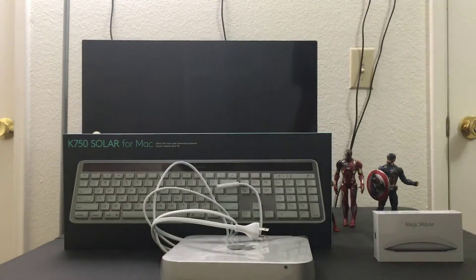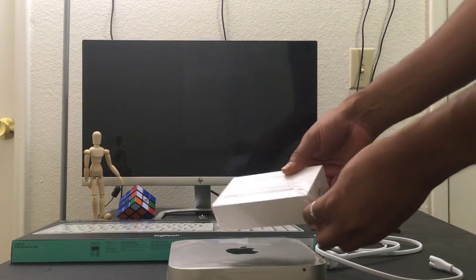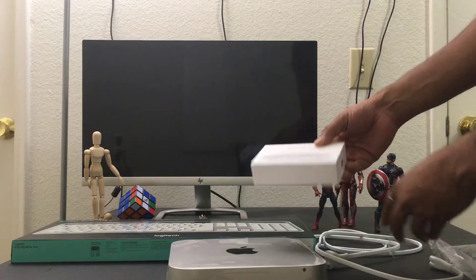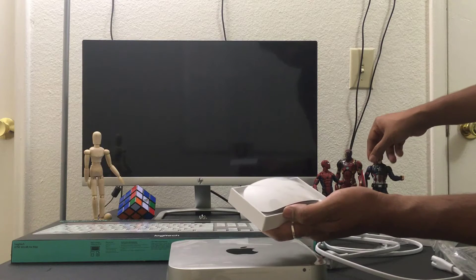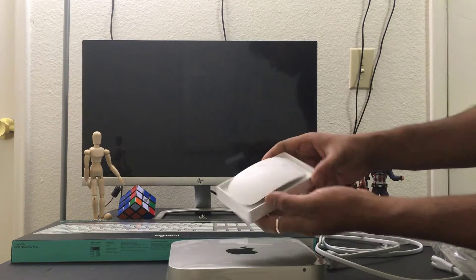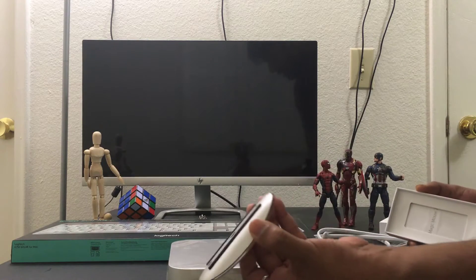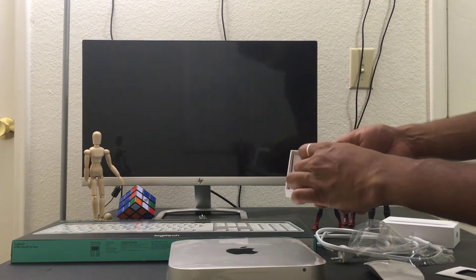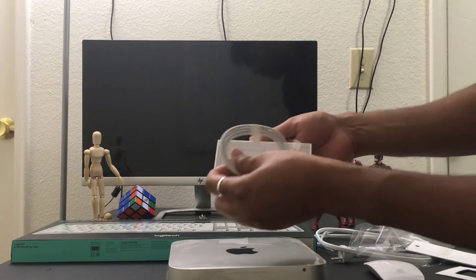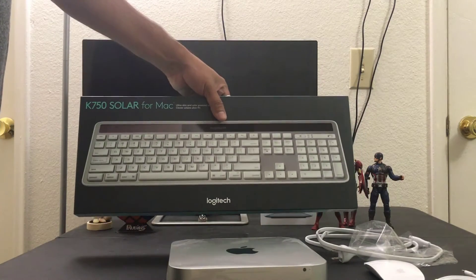I'm going to open this mouse now. Cool mouse inside! I'm going to keep it here. I think I need to charge this. Yes, I have the power cable. Next I'm going to open the keyboard.